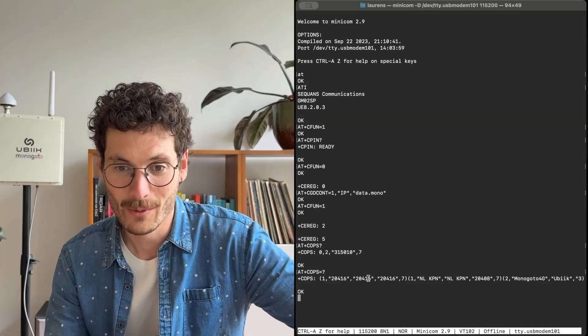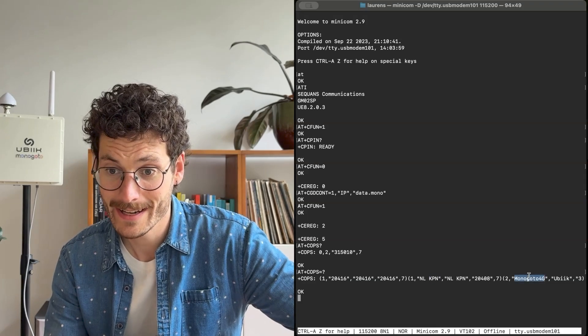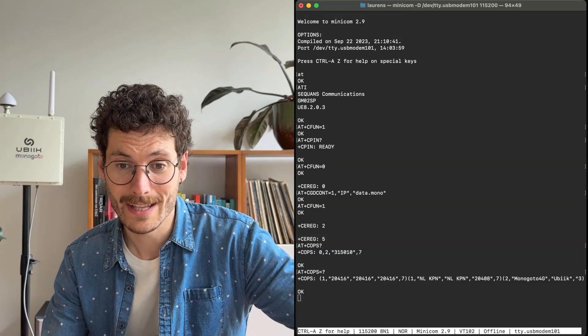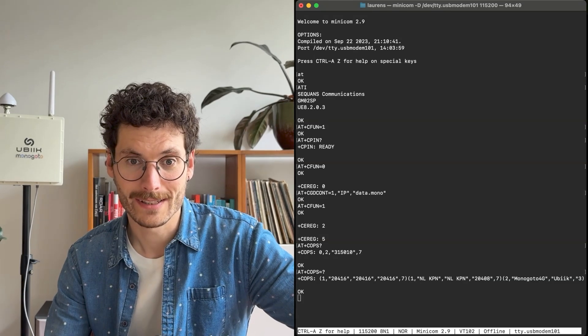We can find different networks indicated by specific numbers, including KPN and Monogoto 4G. The number 7 indicates LTE-M technology, which the device is currently using.